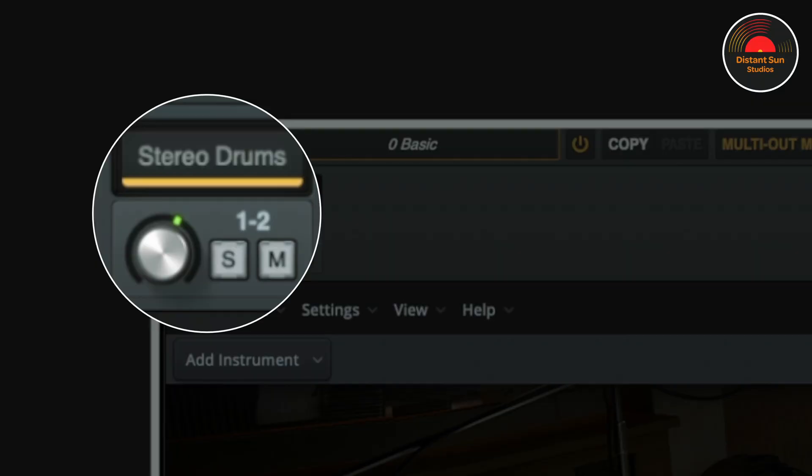At the moment you can see the stereo drums track that I've just created, coming out from outputs 1 and 2 within Superior Drummer. I've already dropped some MIDI on the drum track in LUNA. When I play back, I can adjust the volume, solo, and mute. Once I've added the Multi Outs tracks, I can create a rough balance right here.